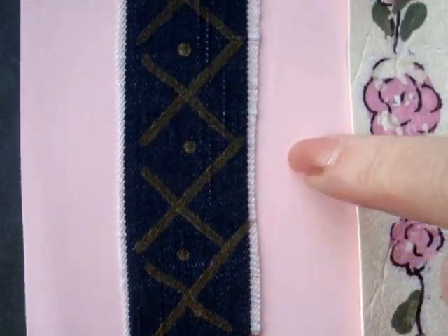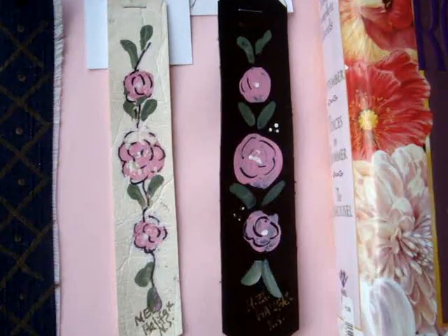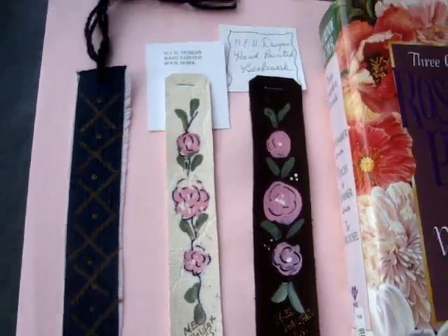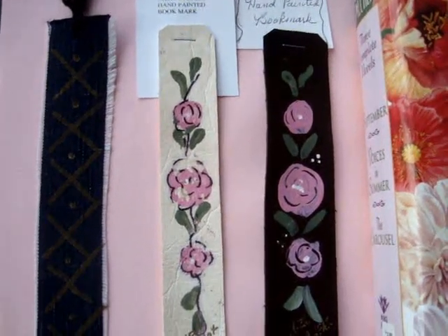This is just a small piece of denim that I have taken a gold marker and made a little bit of a design on it. These are hand painted just with a little design, but let me show you how easy it is to make a nice handcrafted bookmark for a masculine or a feminine gift.